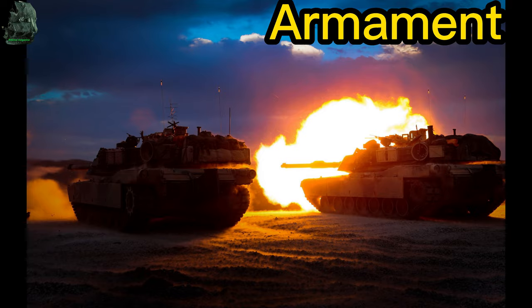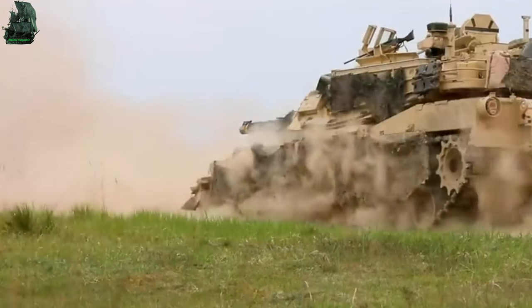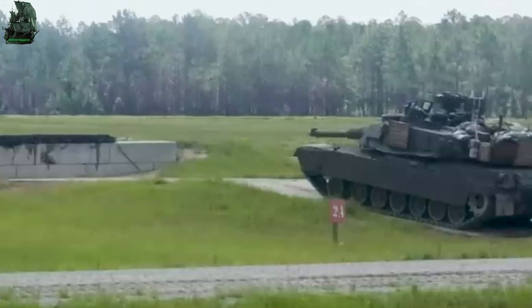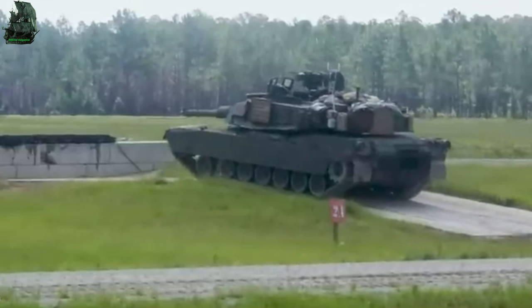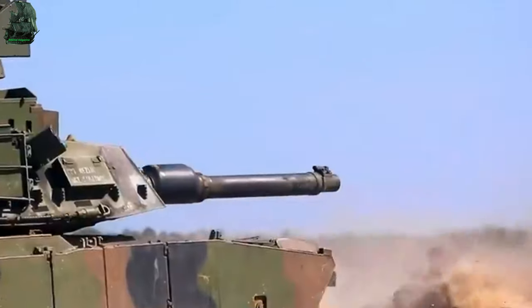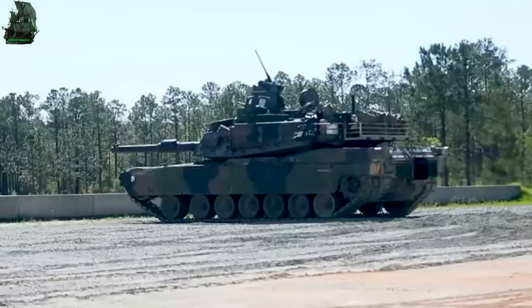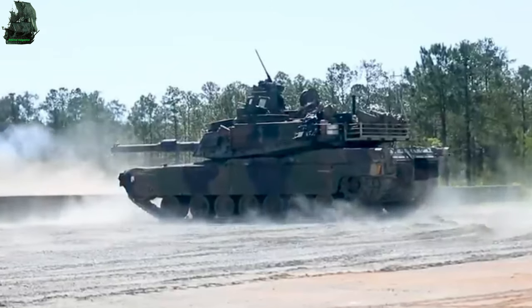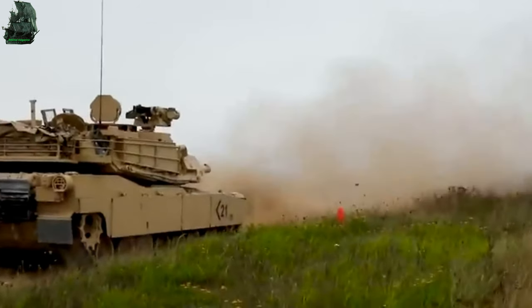Armament. The main armament of the M1A2 Abrams is the M256A1 120mm smoothbore gun, designed by Rheinmetall AG of Germany. The gun has an elevation of minus 9 to plus 20 degrees. 42 rounds of shell can be stored in the A2 model. The 120mm gun has an effective range of 4 km, with a muzzle velocity of 1.7 km per second.